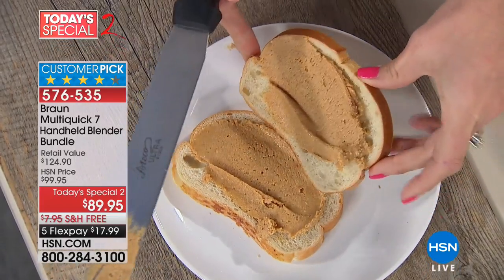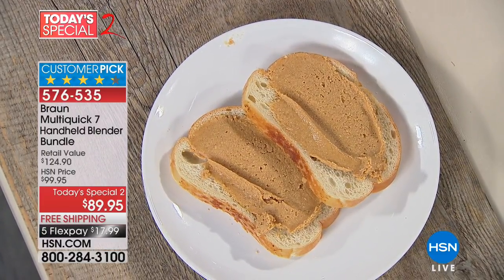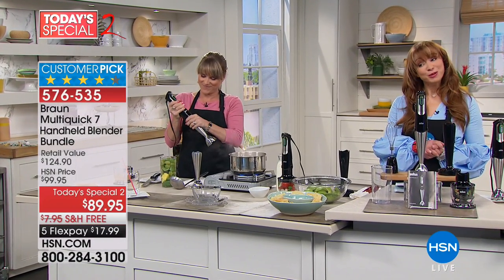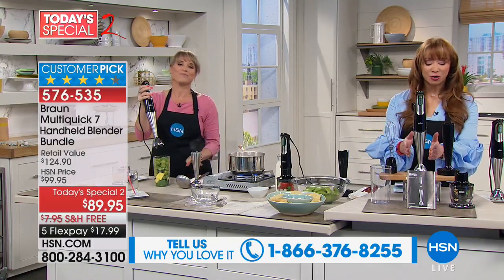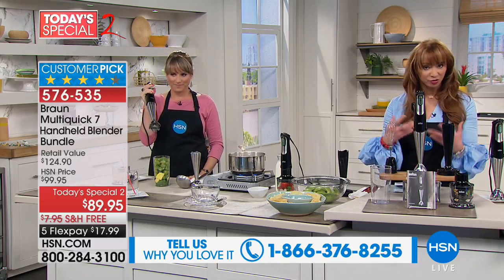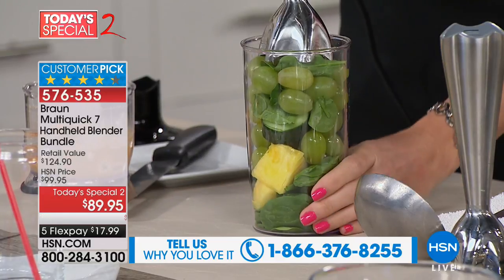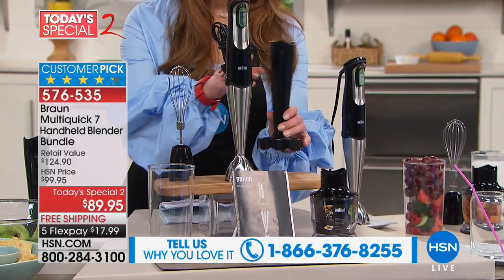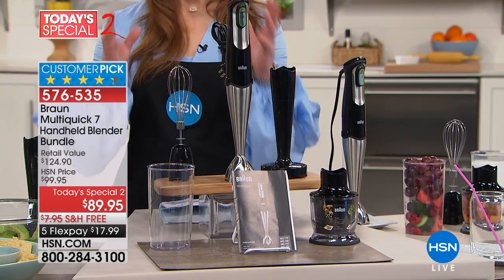If you already own this, please call our testimonial talk line. I spent considerably more than you're paying today, and I didn't even get the puree attachment. We're so happy to have Braun as part of our family. You get the famous Braun name — they're the first and last name in stick blenders. You get the balloon whisk, the chopper attachment, the beaker, and the recipe guide. But here's where part of the magic is — you're also getting the masher.